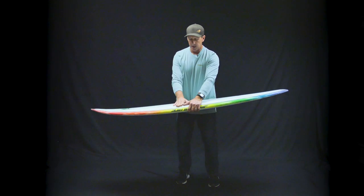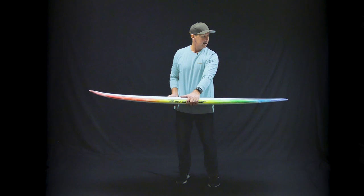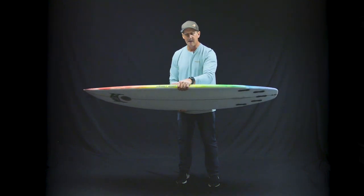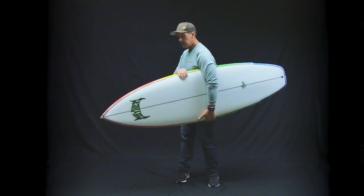What it does is give you a really stable platform, really good for paddling and catching waves. It's also good for packing volume and making the board glide well and generate speed on small surf, while still allowing you to get that edge and rail in the water for really good driving turns.